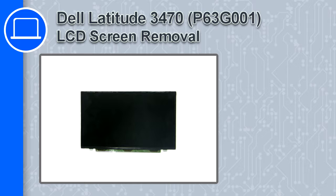How's it going? This is Ricardo and in this video I'll show you how to remove the LCD screen from a Dell Latitude 3470.